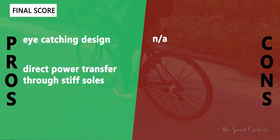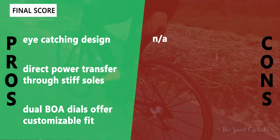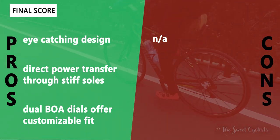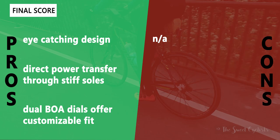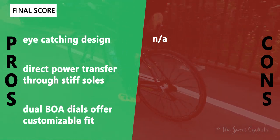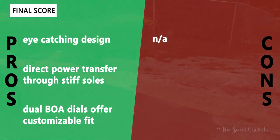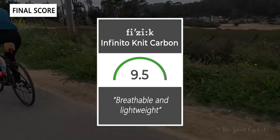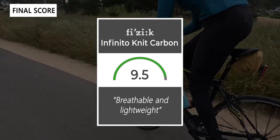Now let's go over the pros and cons of the Fizik Vento Infinito Knit Carbon shoes. What we like: eye-catching design with colors and graphics that look great and premium; direct power transfer through the stiff soles for long rides or sprints; and great adjustable fit with dual BOA dials to accommodate a wide range of feet. There are no real cons — we wish it were cheaper, but for a full knit shoe with BOA dials and a carbon sole it's a great option. Taking everything into account, we give the Infinito Knit Carbon shoes a 9.5 out of 10 — nice, breathable, lightweight carbon shoes that accommodate a wide range of feet.